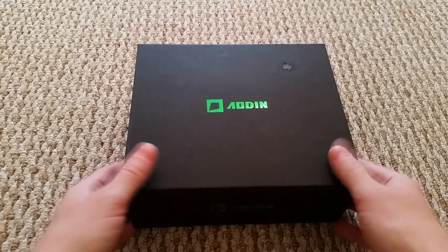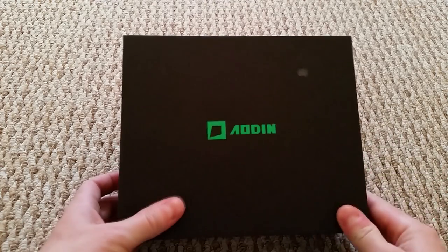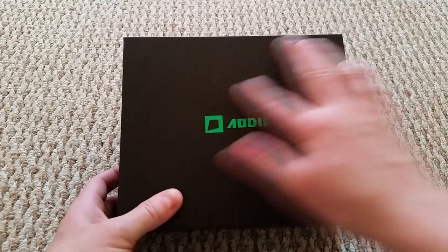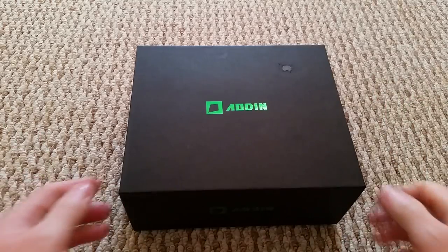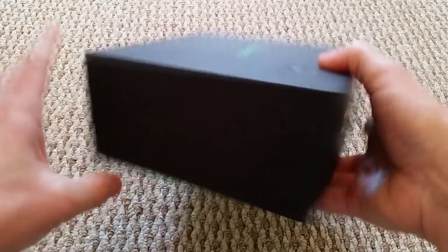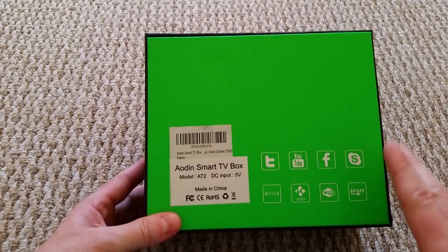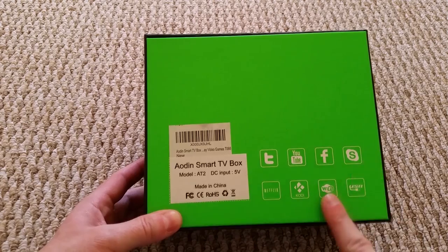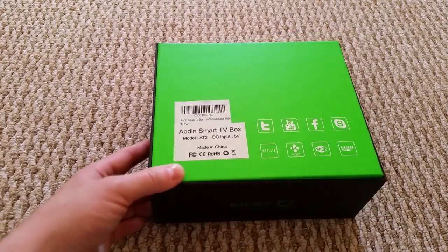First off we'll do the unboxing. You can see there's a little mark up here - this isn't anything to do with them who sent it, it was me, I spilled some water on it and rubbed the top layer off. The box was perfect when it came. On this side it says the name of it, and on the back it mentions YouTube, Facebook, Skype, Netflix, Kodi, Wi-Fi, and USB, but it doesn't give you much information.